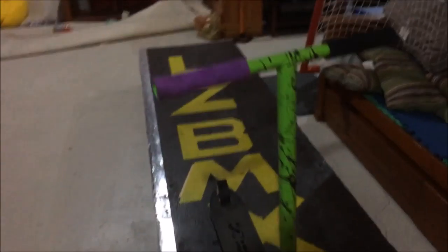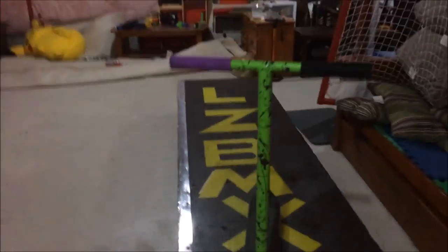I got the bars on and everything. I was riding for a bit so I'm kinda out of breath. Looks pretty sick. Sorry if I'm breathing really heavily, I'm tired — I was shredding it. But yeah, looks pretty sick. Hope you guys enjoyed the video — the splatter paint. Don't forget to subscribe and like the video.